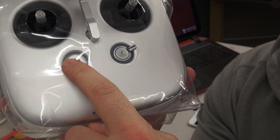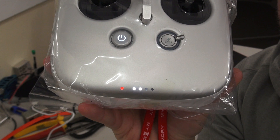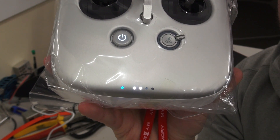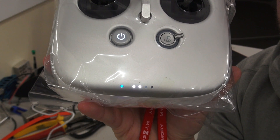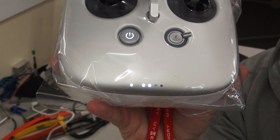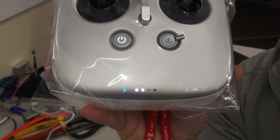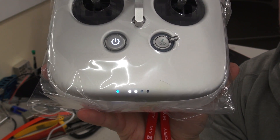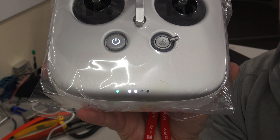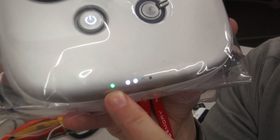With the remote turned off, plug your USB stick into it. Once you've done that, turn on the remote and then wait. After around 20 seconds the LED status will then go blue — it is now updating the firmware. You will want to leave it beeping like this until the LED goes to green. This process usually takes between two and three minutes.